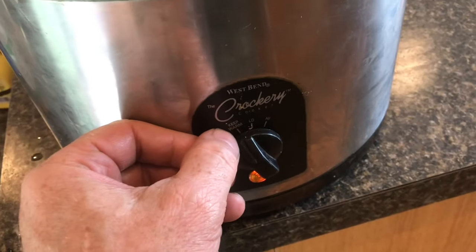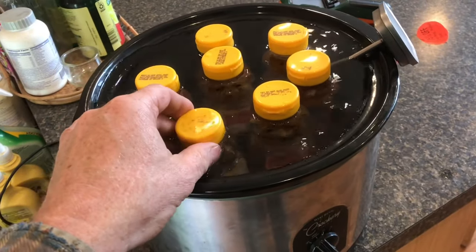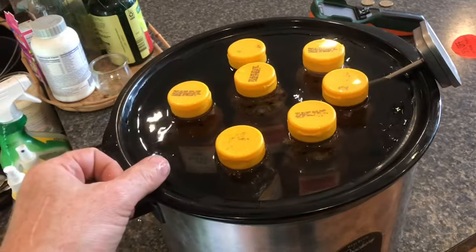I have this crock pot on keep it warm. People, instead of using a crock pot, will use yogurt makers that bring and keep the temperature real nice.